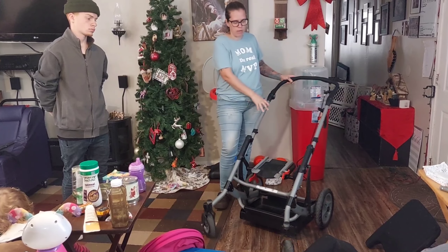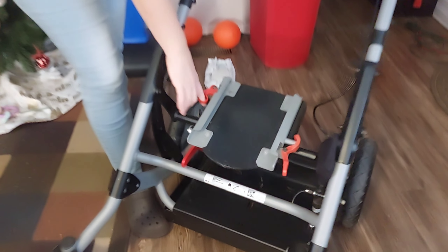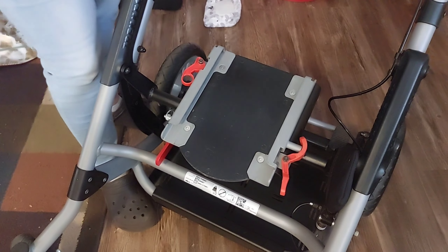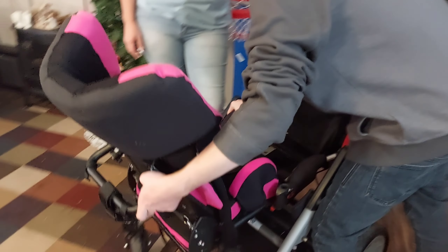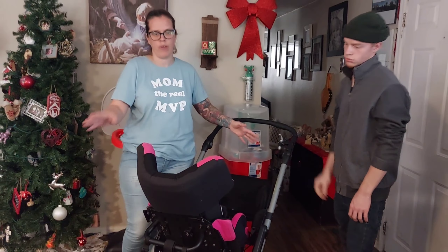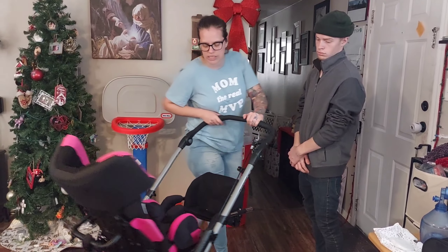I'm going to show you all the features, starting with the base. Right here we have a couple of things you need to know: this is the lock, and this right here is a lever to keep the seat from sliding out of place. This panel can also be turned around — the child can face you or face away from you. My son is going to grab the seat base and slide it into place. Once you get it partially up, you push the lever because it's a two-step safety thing, then turn the other lever to lock it. Simple as that — he's had a lot of practice, so he's very quick at it.